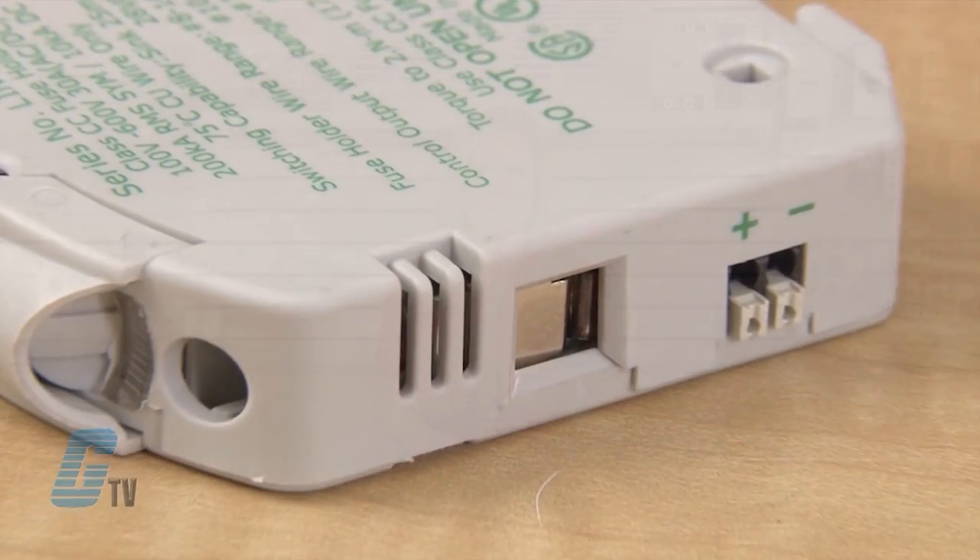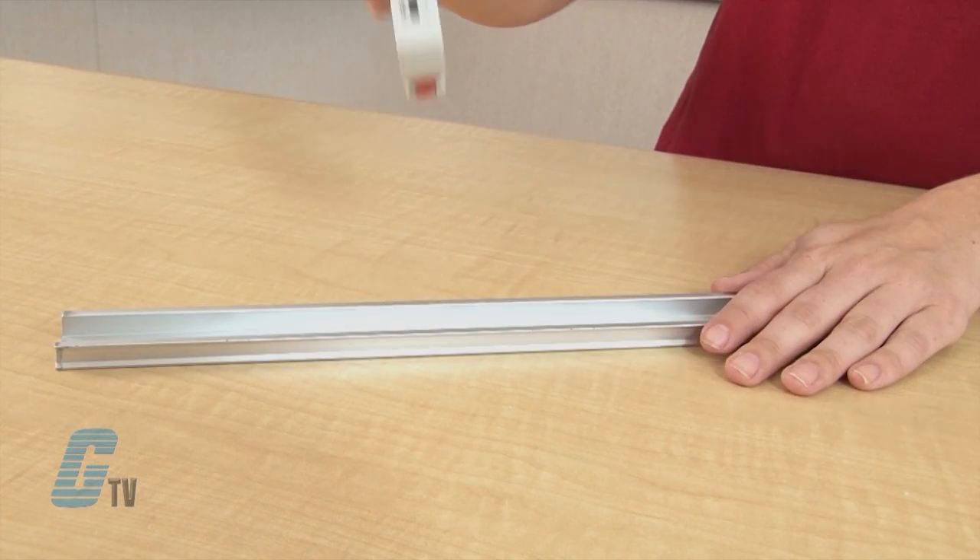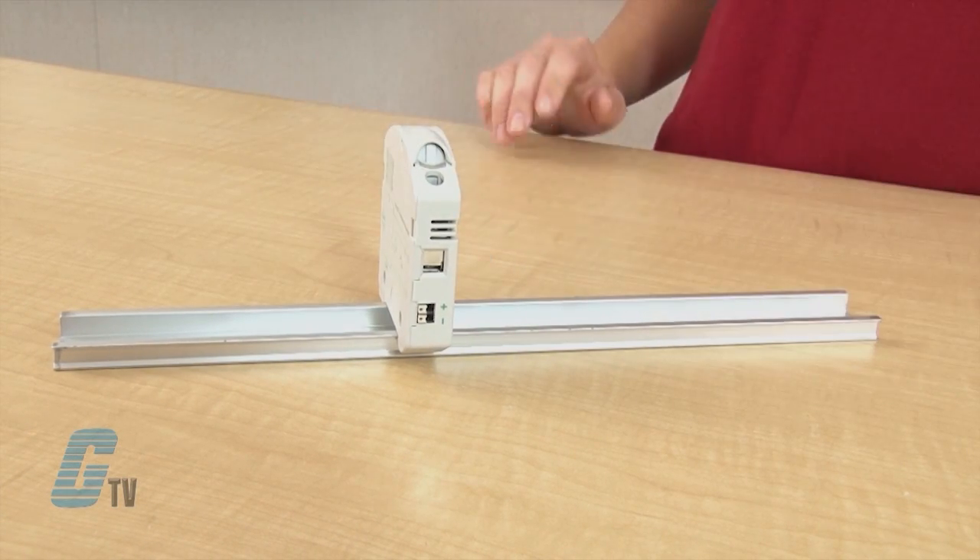They use a pressure plate terminal for secure connections. Fuse holders are available up to a three pole configuration and are DIN rail mountable.